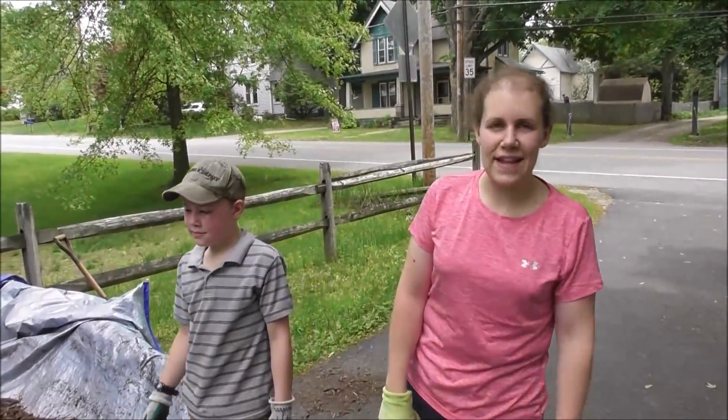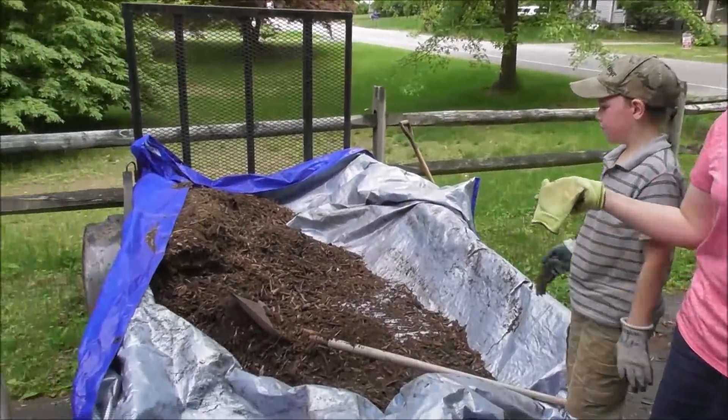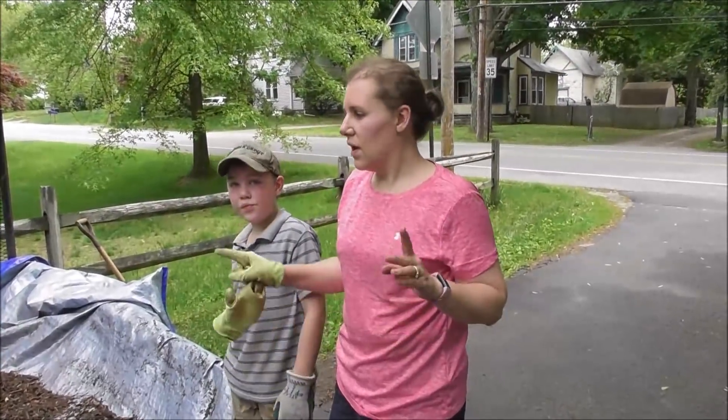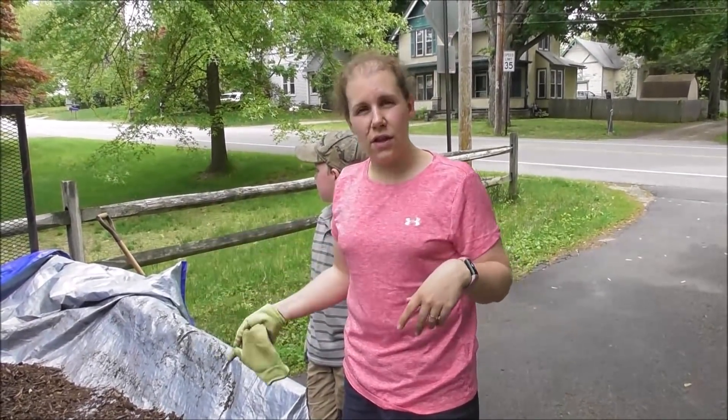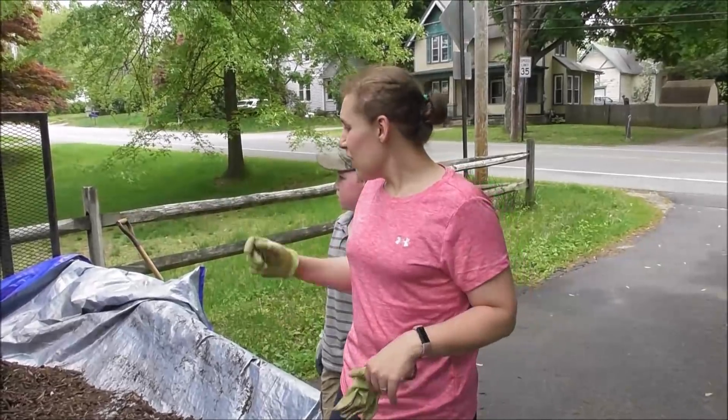Good morning! It is Saturday morning. If you watched yesterday's vlog, we picked up this very large cart full of mulch, and as you can see, we've gotten a good chunk of it spread. The plan is to finish this up — I'm not going to have enough for all my gardens, so we're going to go back and get another. We almost have a cottonwood tree blowing fuzz everywhere, so we're going to head back and pick up one more load.